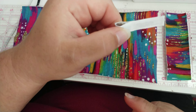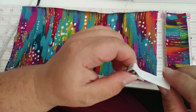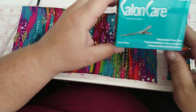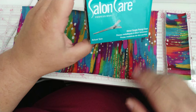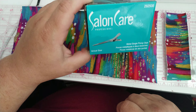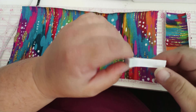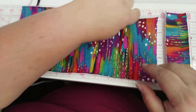I line my own alligator clips. You can buy them pre-lined like this at Hobby Lobby and other craft stores. I make a lot of them, so I get this hundred count box of metal single prong clips from Sally Beauty. That way I can do a bunch of them and I line them with three-eighths inch ribbon. This white was from Walmart.